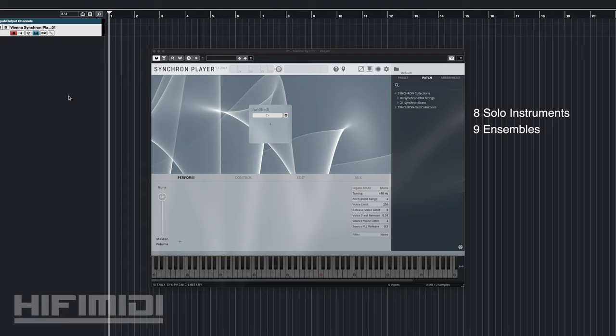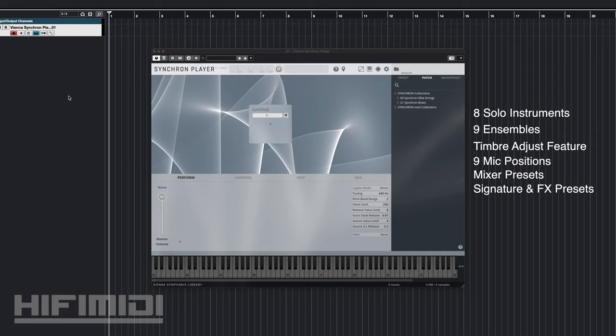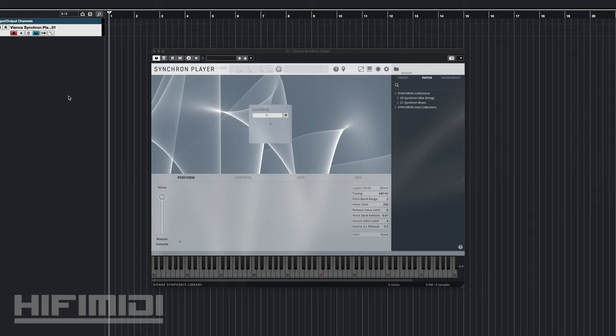It is indeed a highly expressive library. It includes a new timbre adjust feature for true brass expression, which I'll cover. It comes with up to 9 mic positions with pre-configured mixer presets and signature and effects presets. It also comes with expression maps for Sibelius, Dorico, and Cubase, which I'll cover later. For more information on this, please see the description.